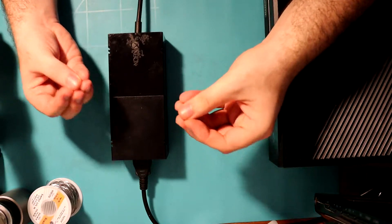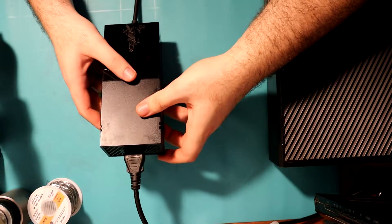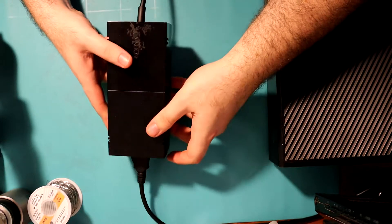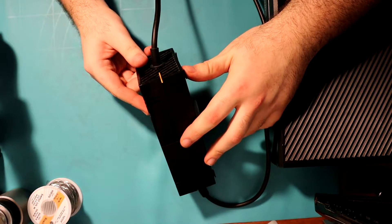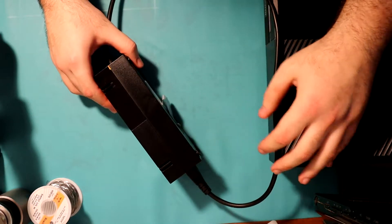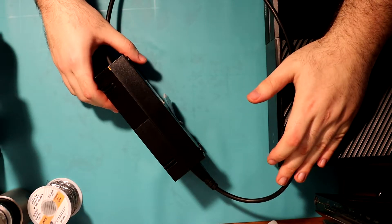Mamma mia, another video! Today we've got an Xbox One power brick which is not working. It's just flashing an orange light here. If I try to power on the Xbox, it just dies.